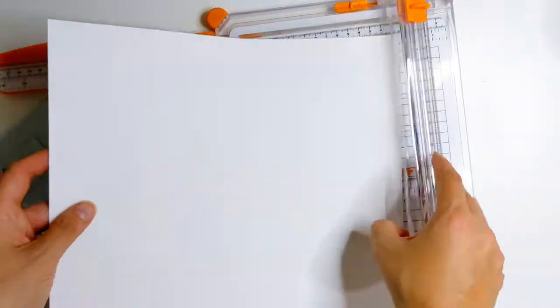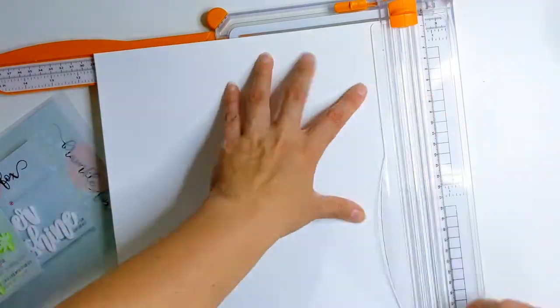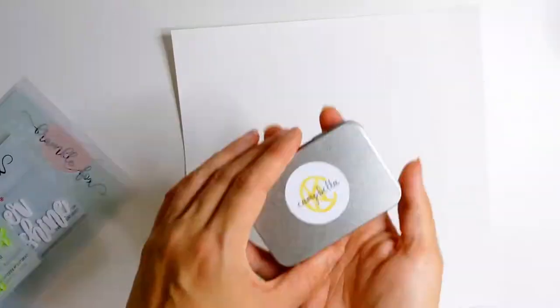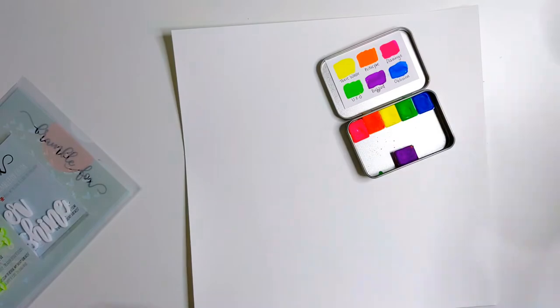I've already prepped my white cardstock with some clear gesso and I'm just trimming off a little bit from each side to make it slightly smaller than 12 by 12, because I do want to mount it onto patterned paper.